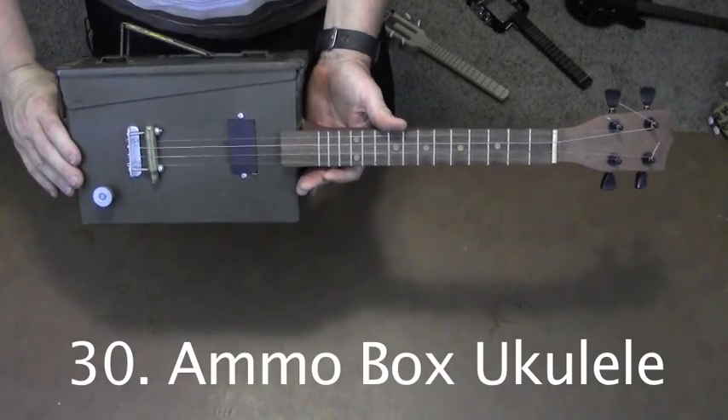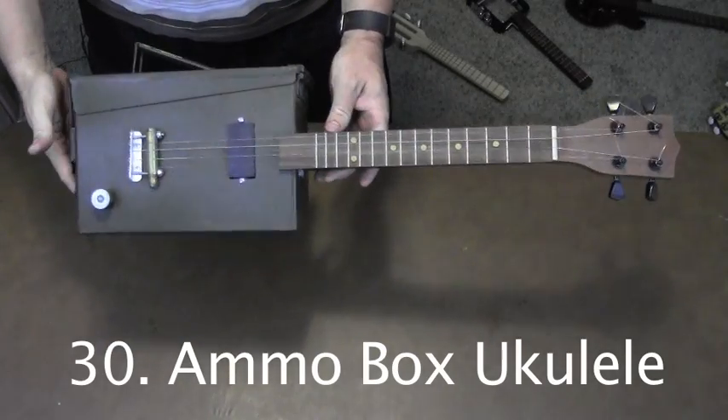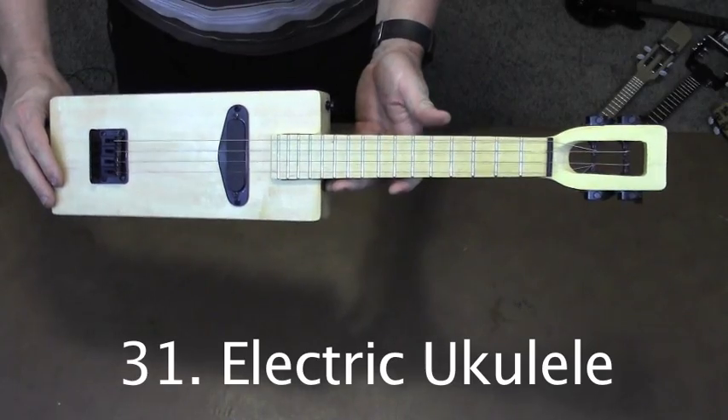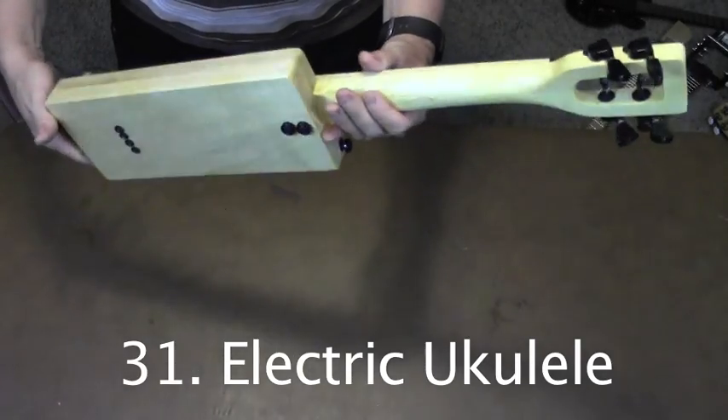This electric ukulele was made with an old ammo tin. It is pretty heavy. Plans for this electric ukulele are also on my blog — I try to keep it as simple and basic as possible.